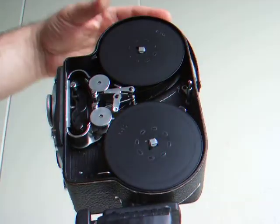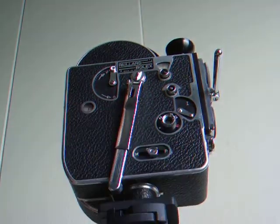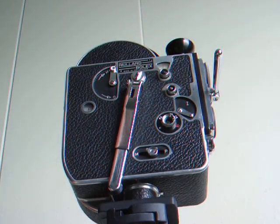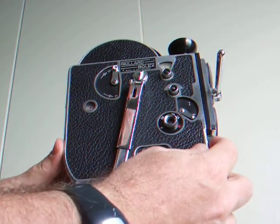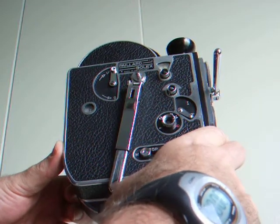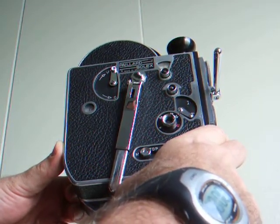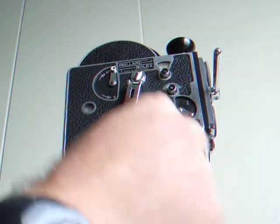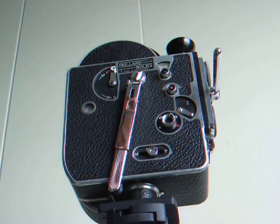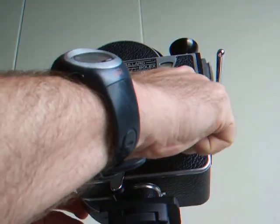I just loaded a roll of film. I set it to 24 frames per second and set my stopwatch to prove that the mechanism is working well — 240 on the nose, stopped at 10 seconds. It also works at 16 frames per second.